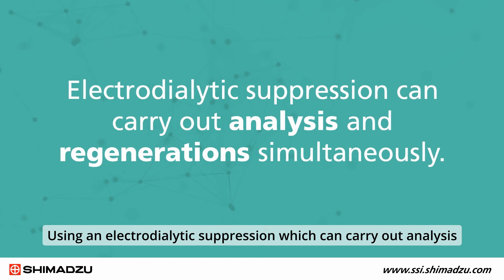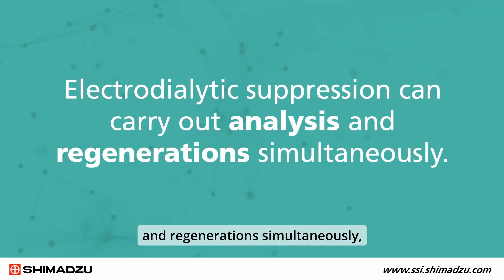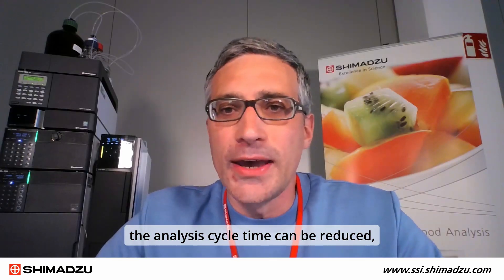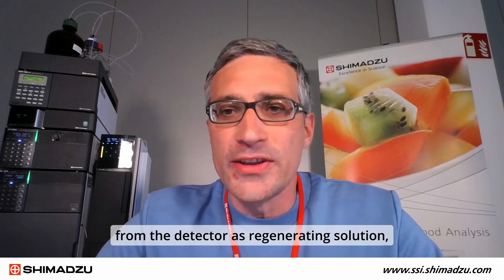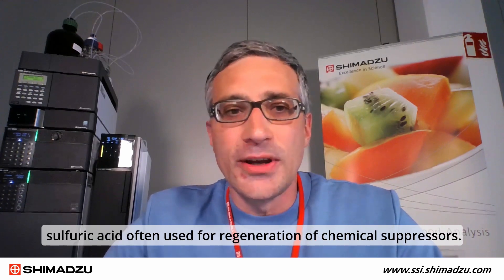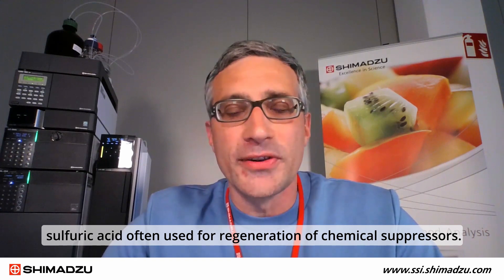Using electrodialytic suppression, which can carry out analysis and regeneration simultaneously, the analysis cycle time can be reduced and consecutive regenerations are achieved. In addition, the suppressor uses waste solution from the detector as a regenerating solution, so there is no need for hazardous and environmentally unfriendly regenerating solutions such as sulfuric acid, often used for regeneration of chemical suppressors.